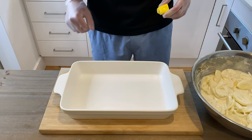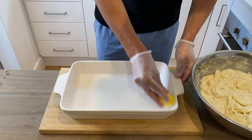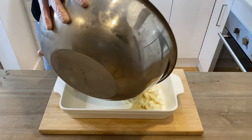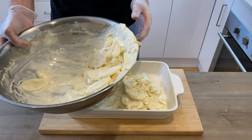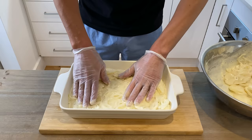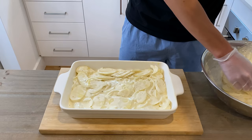Then set that aside. In a roasting pan or casserole dish, here I have some unsalted butter — I'm just going to rub that on the bottom and the sides to grease it up, which makes it easier to get out at the end. Then we'll pour in our potato mix — not going to pour the whole lot in, as you'll see why in a sec. Push that down nice and firmly.